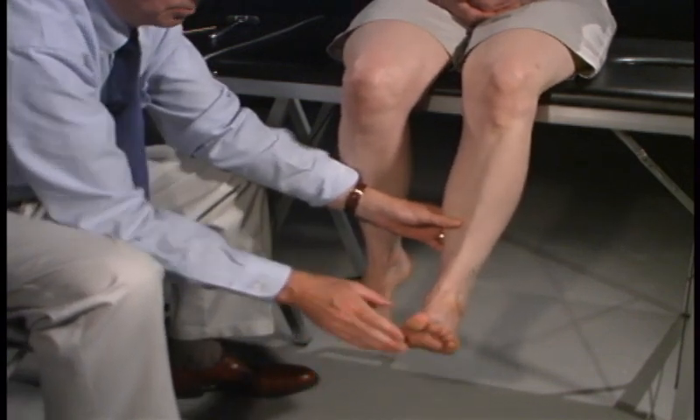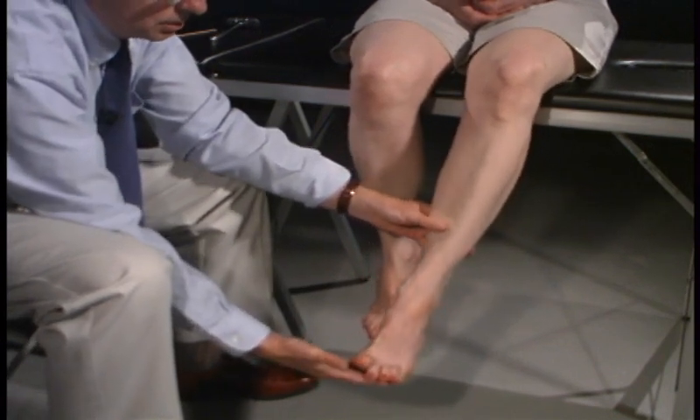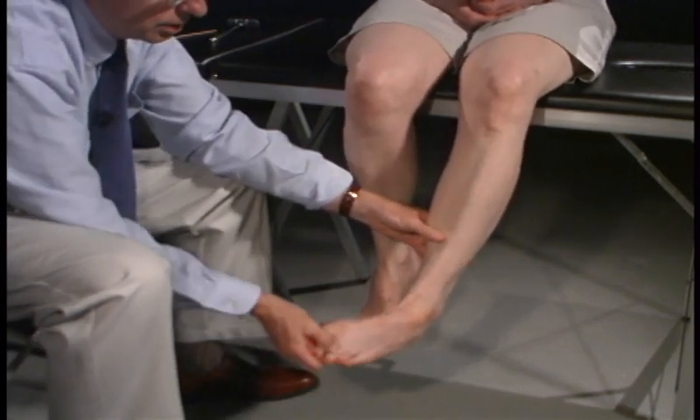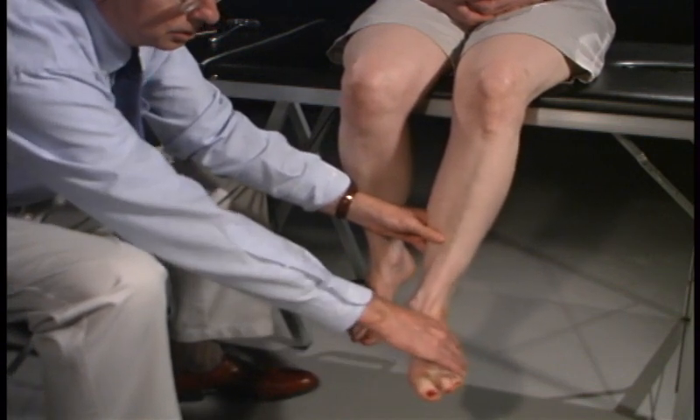Bring your foot all the way up and your big toe up — don't let me push it down. Now push down on my hand. And let me position your foot in — don't let me push it out. I'm going to push it out — don't push it in.